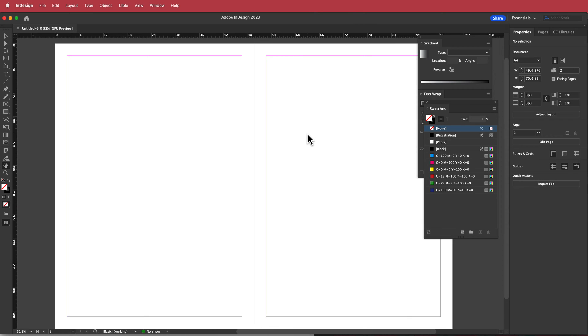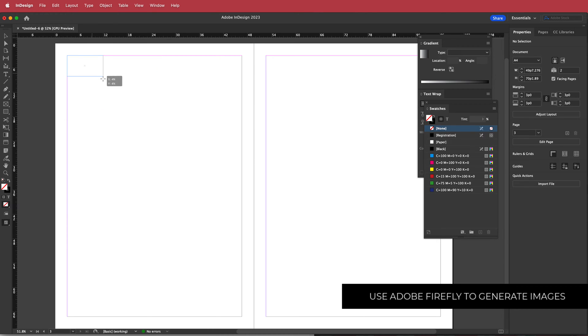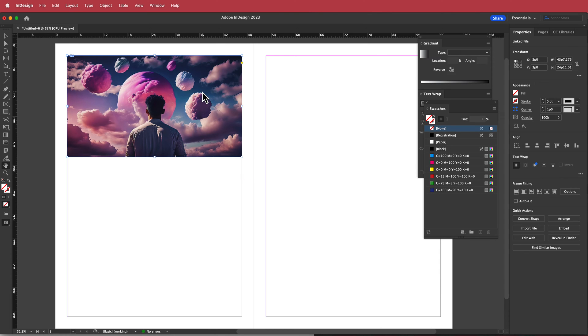Now we need to put our image in. I'm going to go to File > Place, find my image, and draw a frame. I'm using Adobe Firefly for this image but you can use whatever you like.